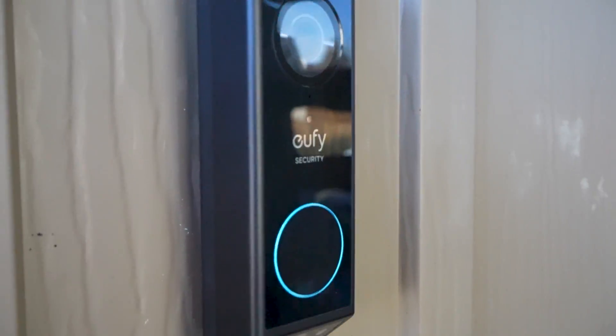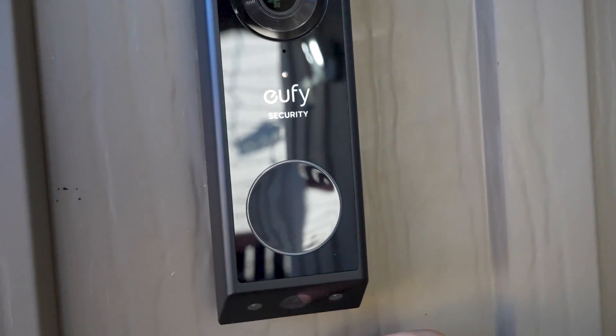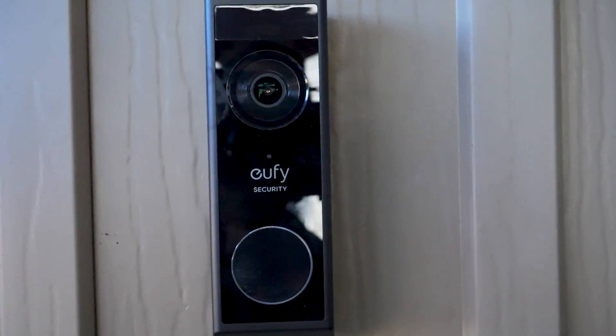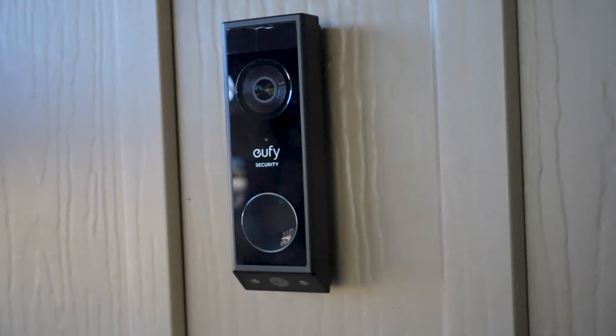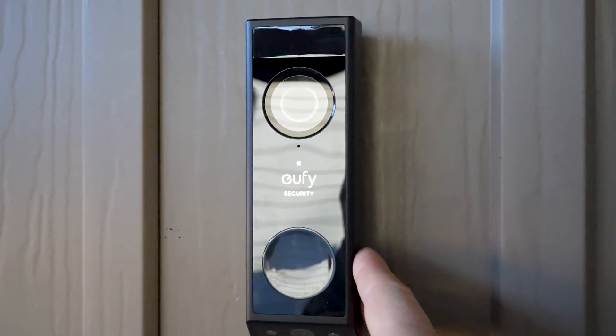This is the Eufy Doorbell 2 camera. It's easily mounted using the bracket and we can remove it at any time with the pin that comes with it, just so we can charge it. The battery lasts around six months typically, and this is the newest model that can also connect with your Homebase 3.